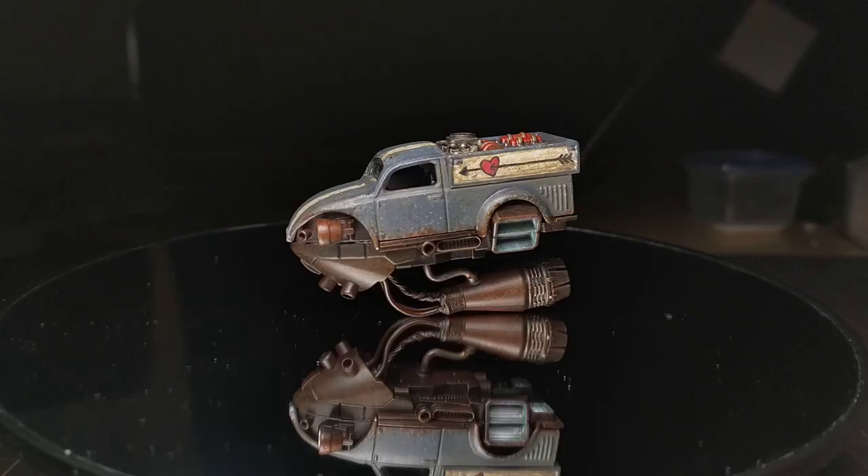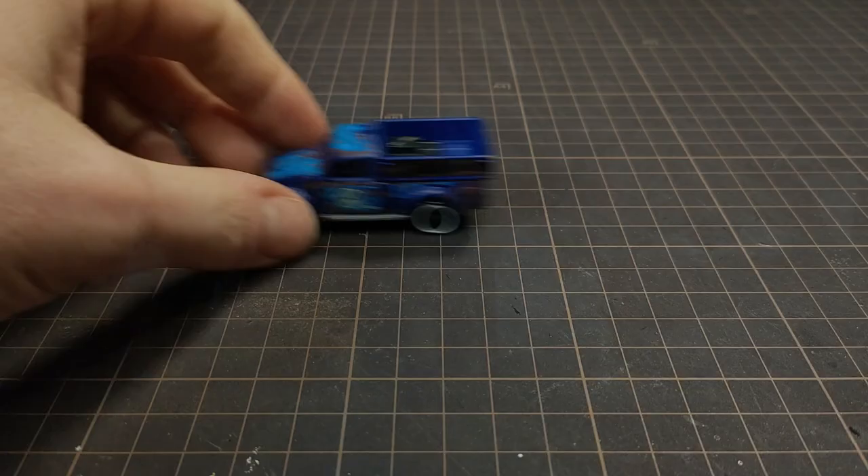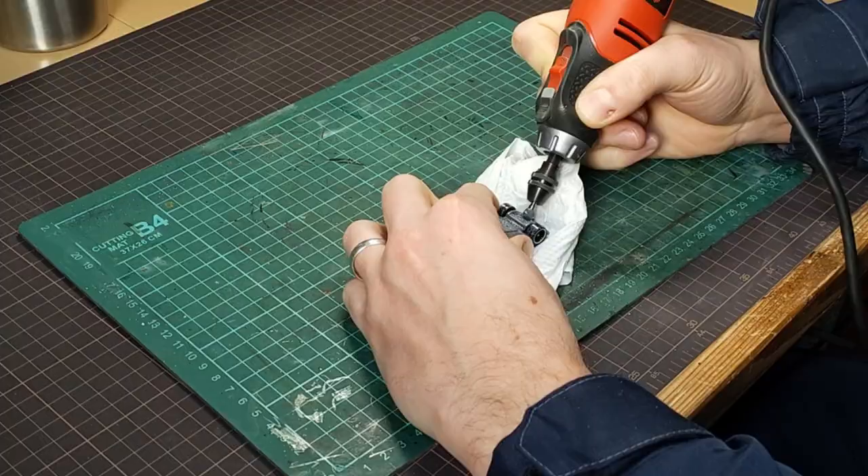Why would you drive when you can fly? On the chopping block today is this VW Beetle pickup. The casting is from Hot Wheels, and let's pop it open.